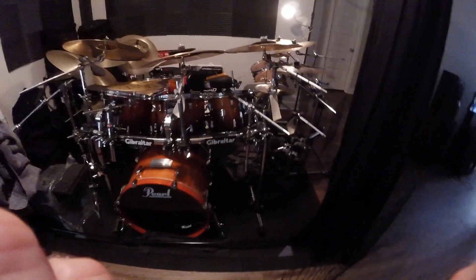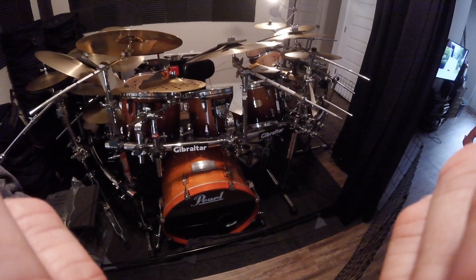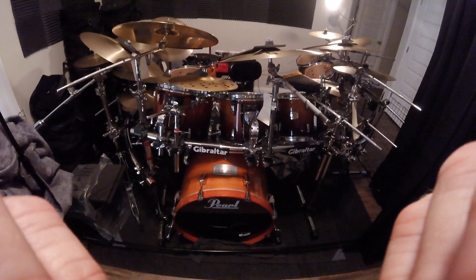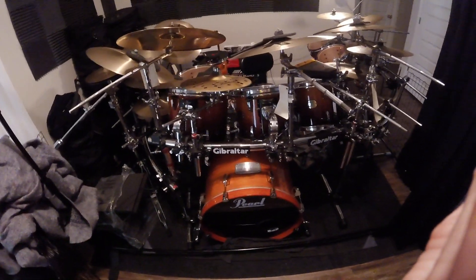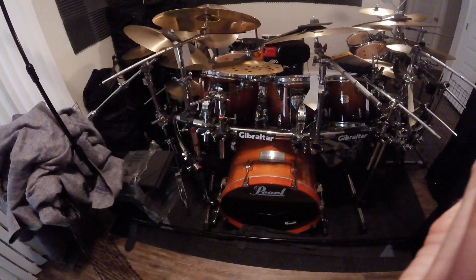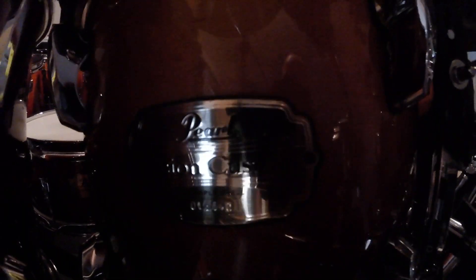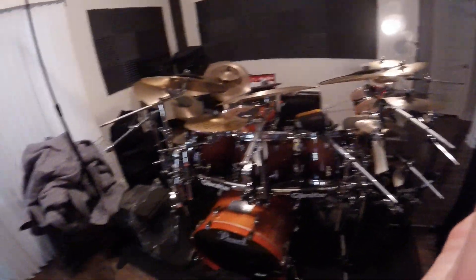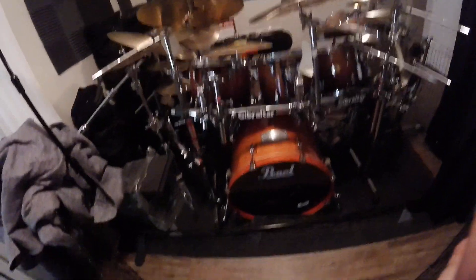It's all 100% maple, 22-inch kick drum, and I'll walk you around the kit. The cymbals are the exact same setup. The Masters kit and this kit actually have the same exact tom setup, except the 18-inch floor tom from the Masters kit isn't with this one. The badging on this kit says Pearl Session Custom, and each one has its own serial number verifying it's a custom 100% maple kit.